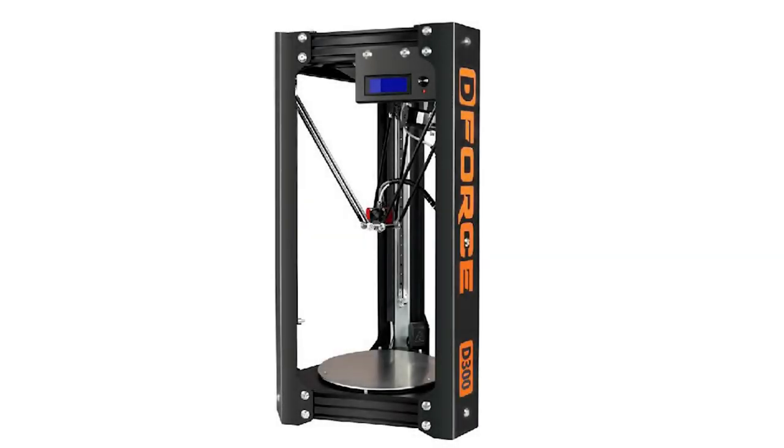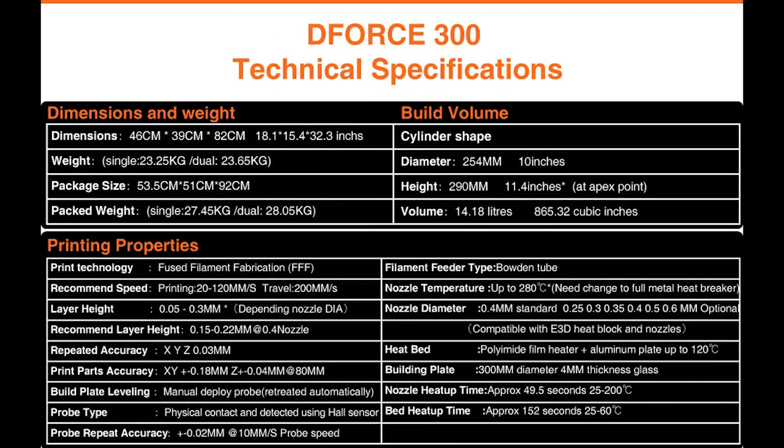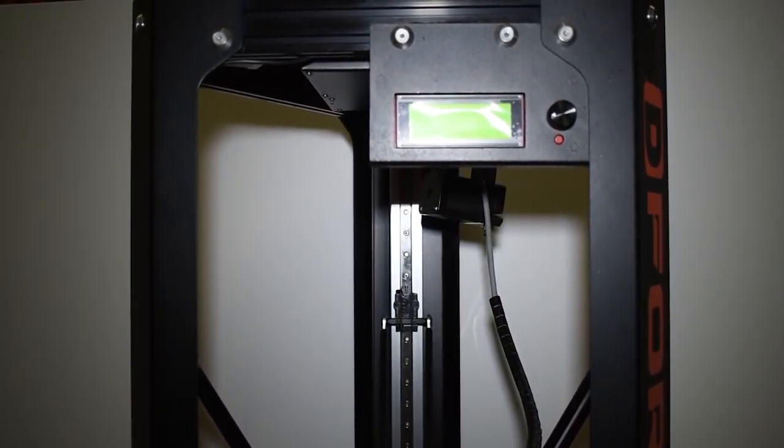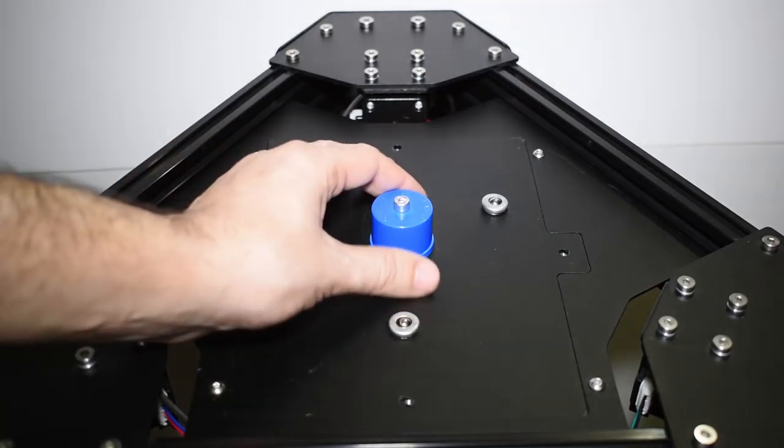Hi guys! Rui Raptor here for the first power on of a brand new D-Force D300 from Triangle Lab. This printer is 82 cm tall and the printing area is 254 mm or 10 inches in diameter and 290 mm in height. But let's check the top side and see what's inside.